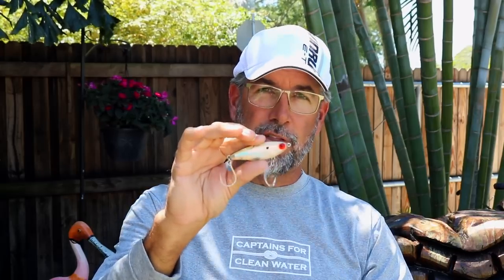Another bait I've been experimenting with is the 27 Mirrodine — the XL size version — or you can try the XXL size, which I believe is the 37. What I've been doing with that bait is putting single inline hooks on it so I can take them off easier and I don't have to damage the fish. When the fish comes boatside, I can pop one single hook out a lot easier than a treble hook. It's safer for you and safer for the fish.